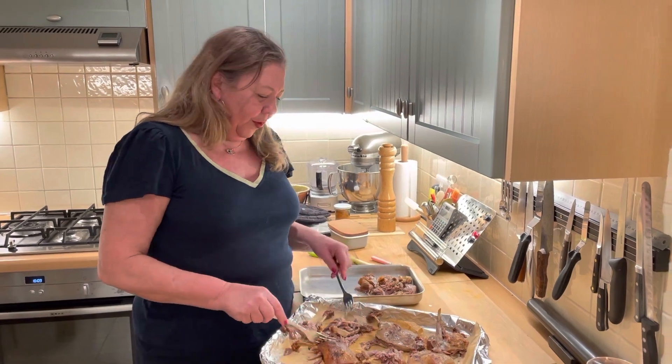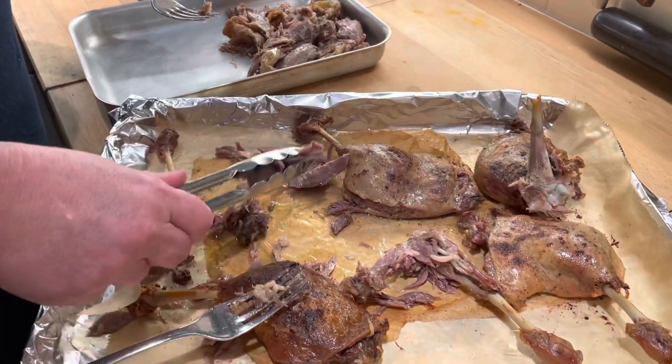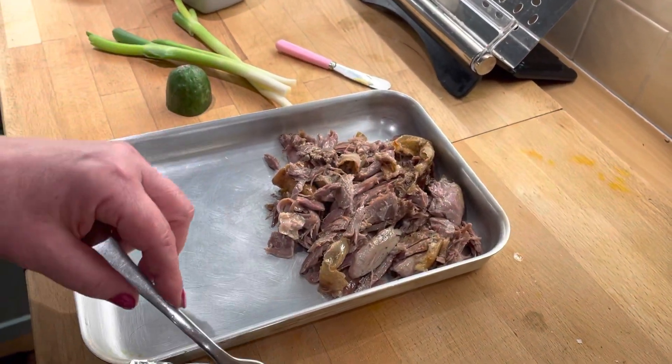I put them in the oven for 20 minutes, I'm just pulling them off the bone, off the legs. I sprinkled it with some Chinese five spice and here I've got amazing duck for about a quarter of the price that you would pay.